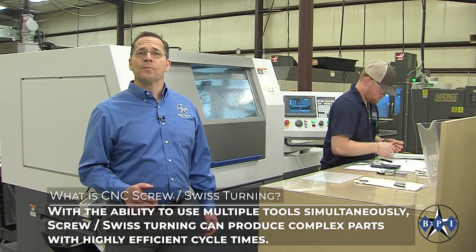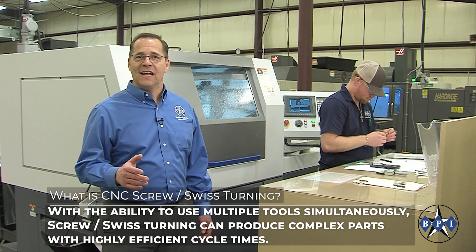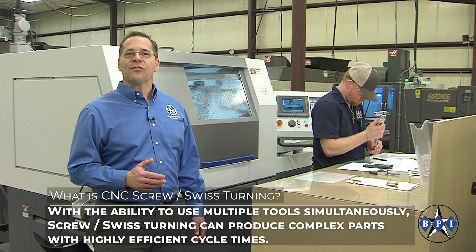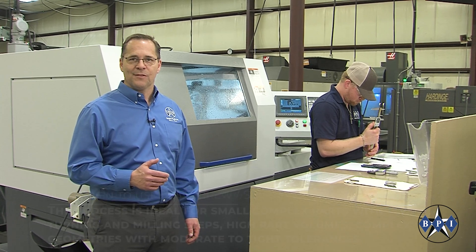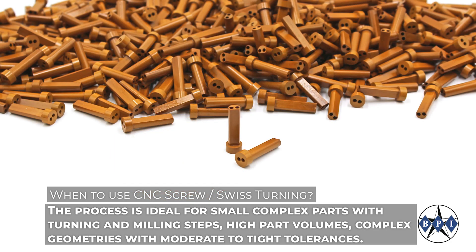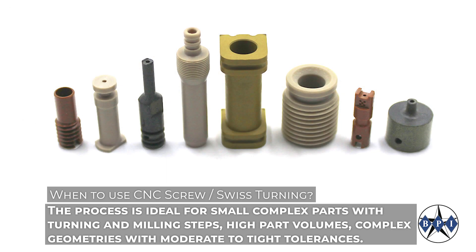With the ability to use multiple tools simultaneously, Swiss turning can produce complex parts with highly efficient cycle times. The process is ideal for small complex parts with turning and milling steps, high part volumes, and complex geometries with moderate to tight tolerances.